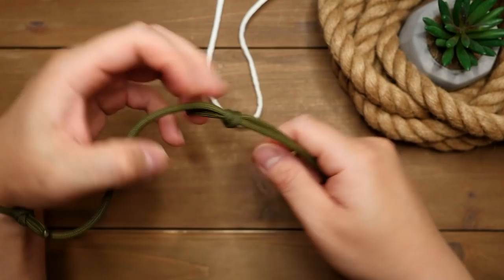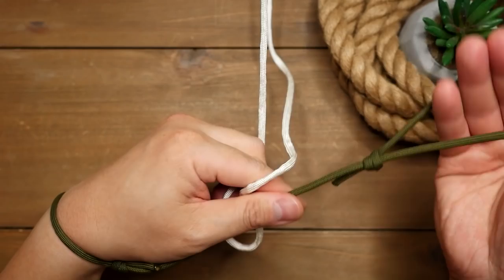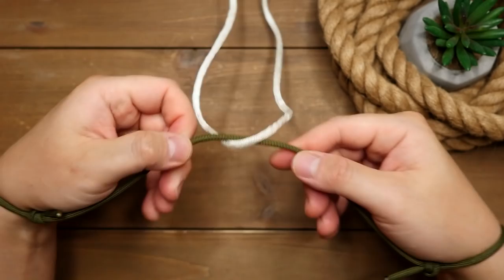Let's loop one around my left hand, pass it through the rope that is anchored, and then pass the second loop over my right hand.